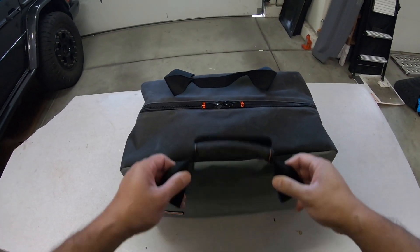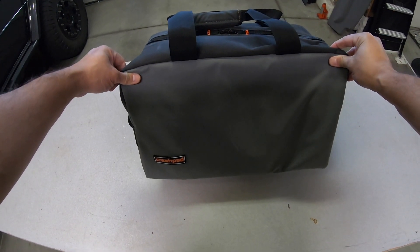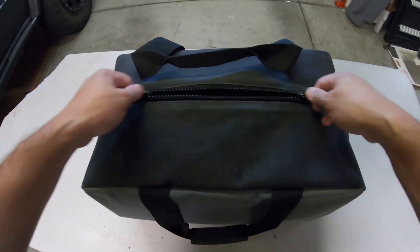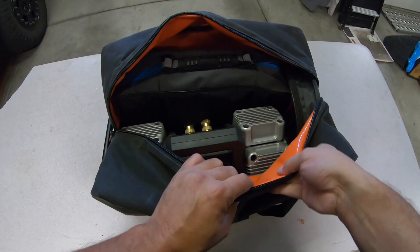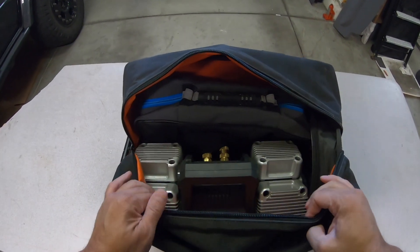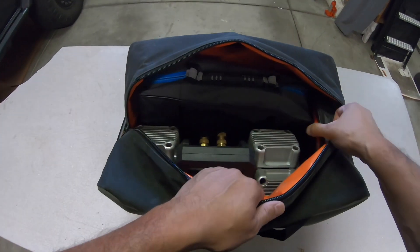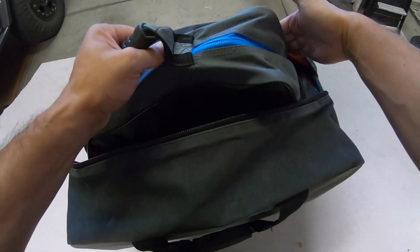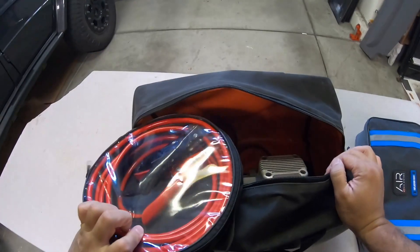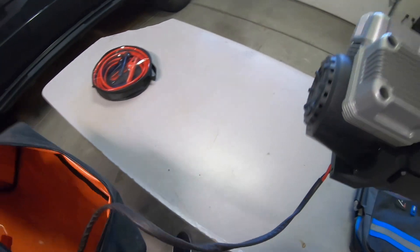Thanks for watching this video. This is my inflation kit. Everything is carried in a crash pad utility bag — it's a really nice canvas bag on the outside, and on the inside it's lined with a PVC liner for weather protection. In my case I have my air compressor, all of my inflation accessories, and an extension cord. Here's my cords, and here is my compressor.